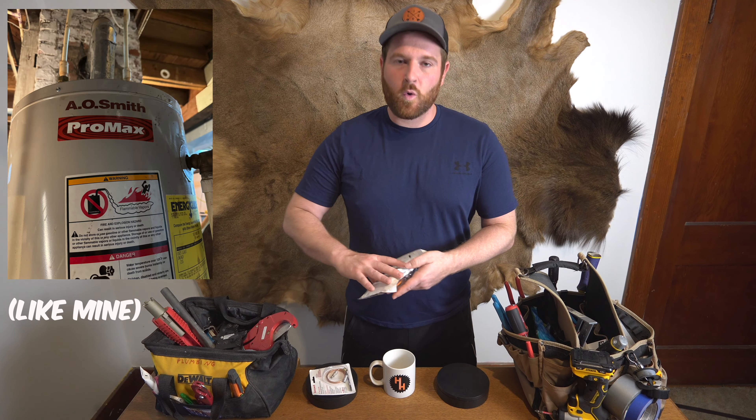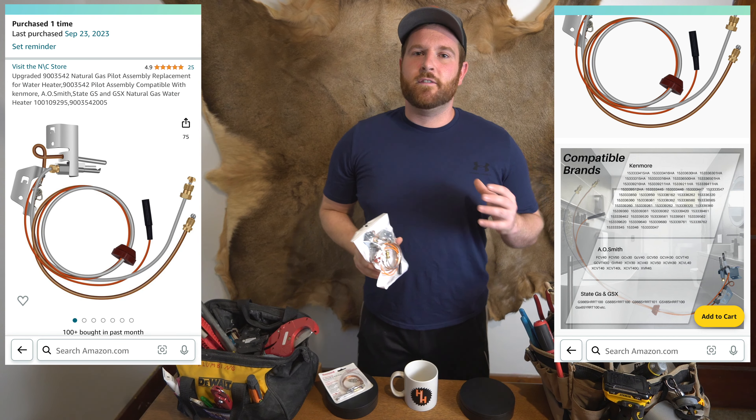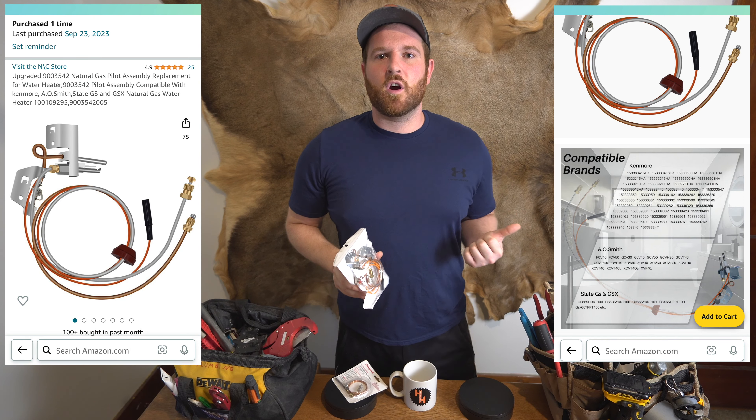Some hot water heaters require a full assembly like this one. Just remember to figure out which one you have before you go to the hardware store or order one online. And if you order one online and click my links below, I'll get a small kickback to help support the channel at no extra cost to you.